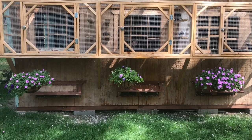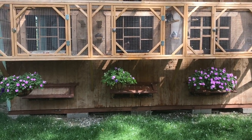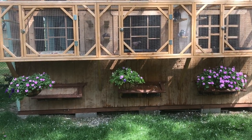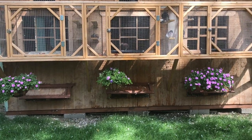Bath pans have been one of my biggest struggles. I just can't find anything decent, honestly. The only thing I can find is like flower pot dishes, something to keep the water from pouring on the floor when you give your plants water. And those haven't been any good.